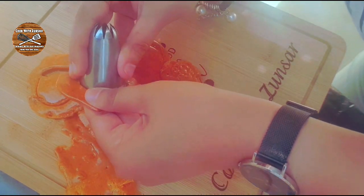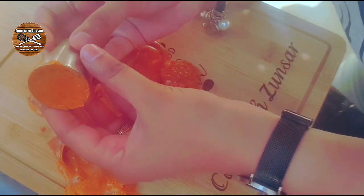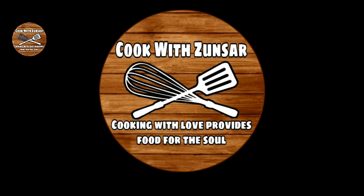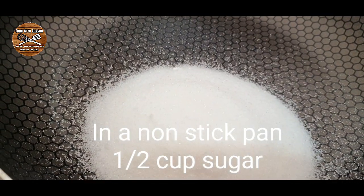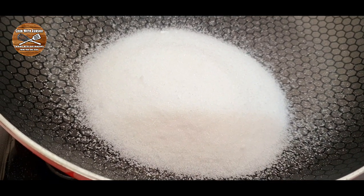Hello everybody and welcome to Cook with Sunsar! Today we are making sugar honeycomb from Squid Game. This Squid Game honeycomb is also called Korean dalgona sweet, so let's start to do this.